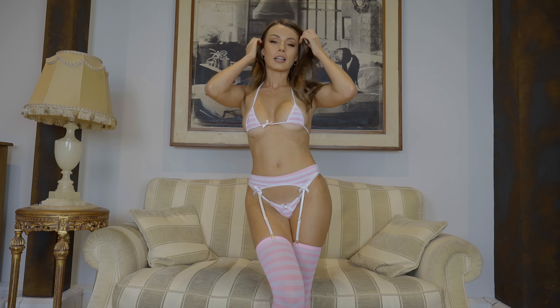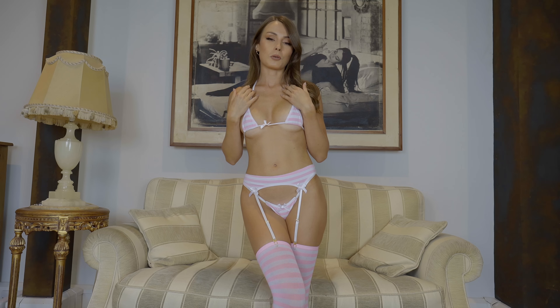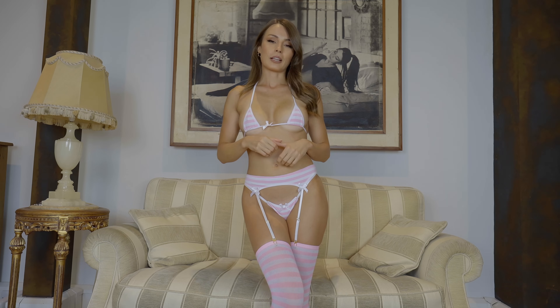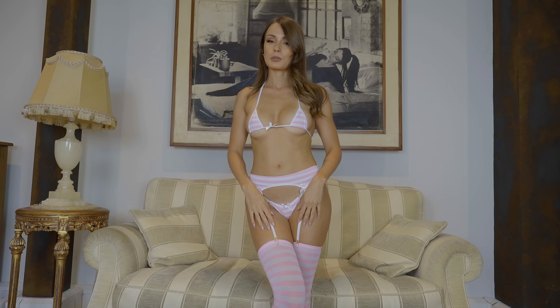If you would like to see this outfit in different arrangements — for example, I took this one with me to Sardinia with my friend Silvia and we took some pictures and recorded some videos with it — you can see that on my Patreon. Link is in the description as always.